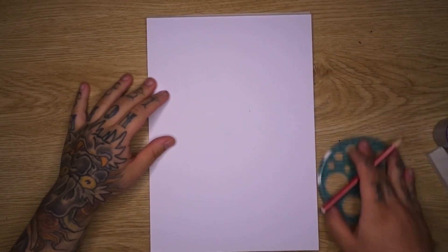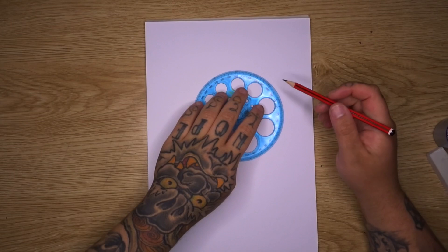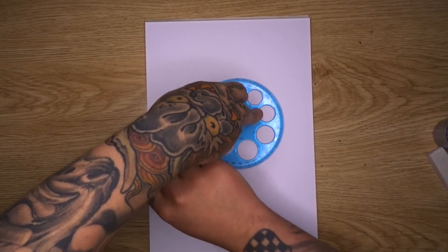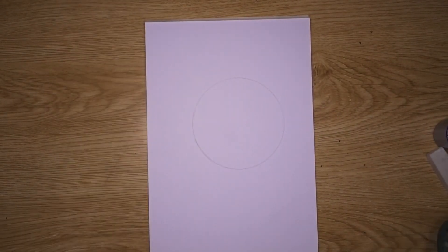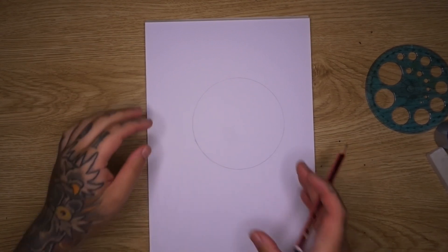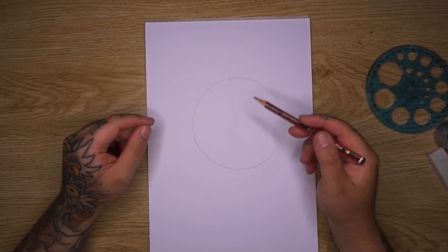To start this one off we're going to use our circles template and trace a circle out. You could freehand this, however I find it a little bit better to trace from an actual circle shape — this gives you a more accurate line. You want this to be nice and precise especially because this is going to be a tattoo design. I've placed it slightly to the right-hand side of the page because there are some details that come off to the left.